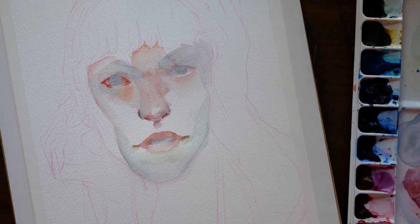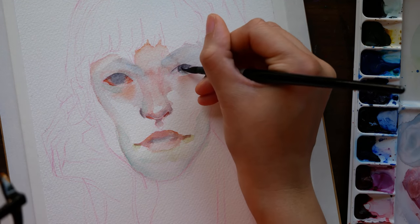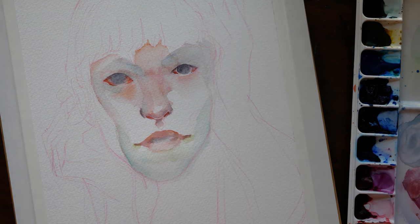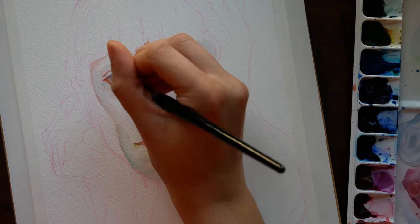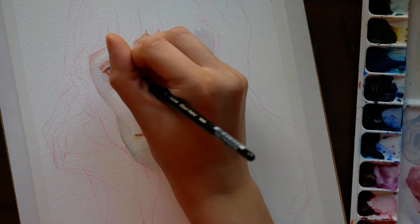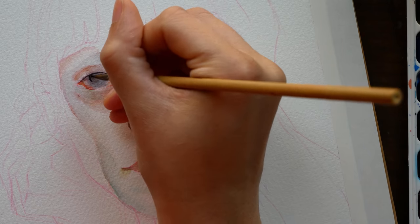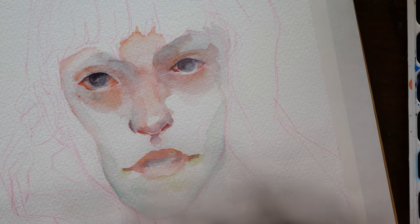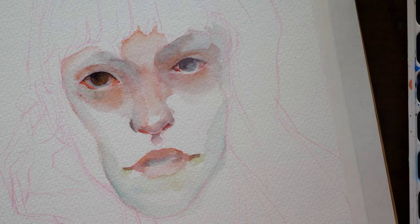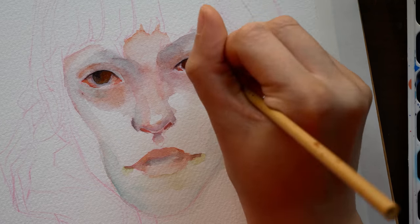I technically have two versions of this redraw to share with you. After I finished the first one, I was actually really unhappy with it in the end. I really liked it during those earlier, looser, light layer stages — it was coming together in a way I was excited to explore. But in the end I kind of over-layered and overworked some of the areas. I think part of that had to do with the fact that I just randomly grabbed paints I haven't used in several months and tried to paint something I would like with them, and the end result was something I wasn't satisfied with.